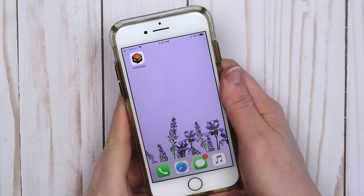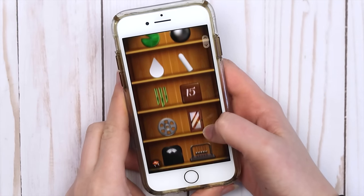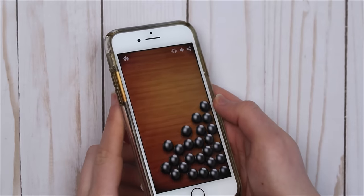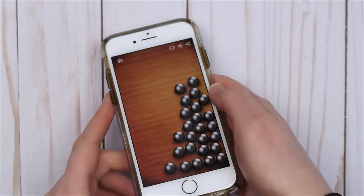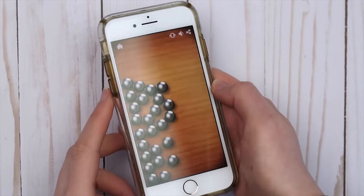The next idea is another app which I love, and this one's free. It's called Anti-Stress. When you open the app, there's a ton of different things to mess around and fidget with. One of my favorites is these metal balls. When you move your phone, you can hear them clanking together. And I don't know how they do it, but you can feel the weight of them going across and hitting the side of your phone. It's so weird.